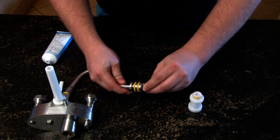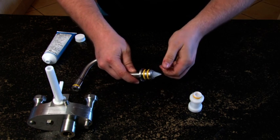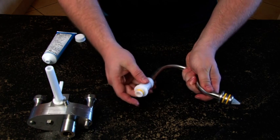Lastly, slip the return valve into the bottom of the feeder tube and the connector onto the top.